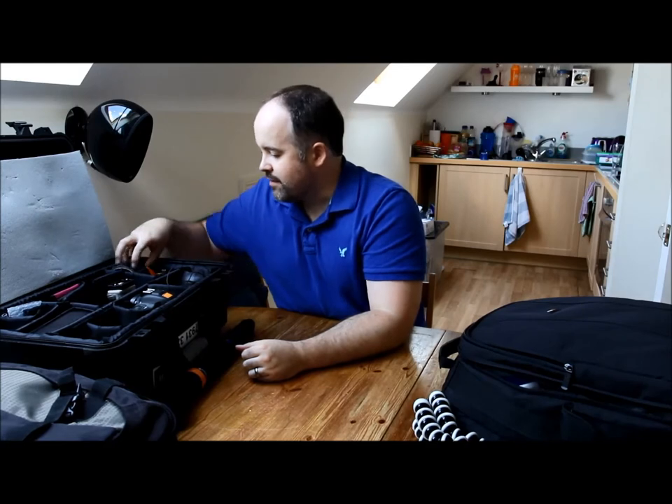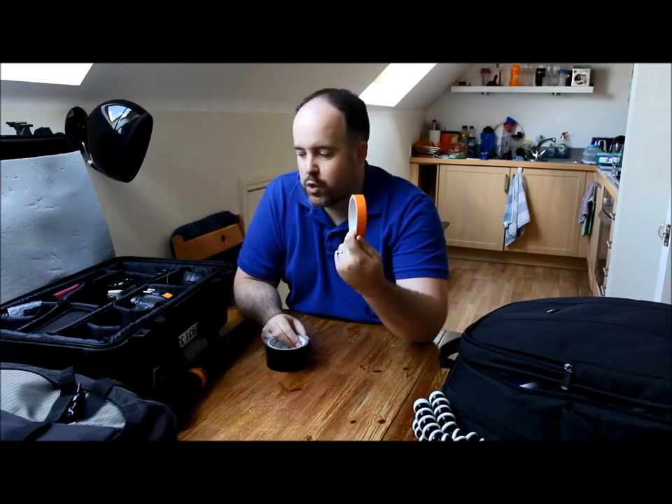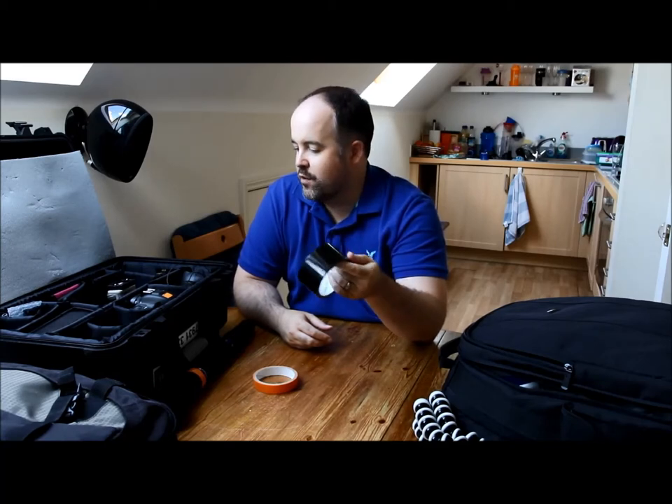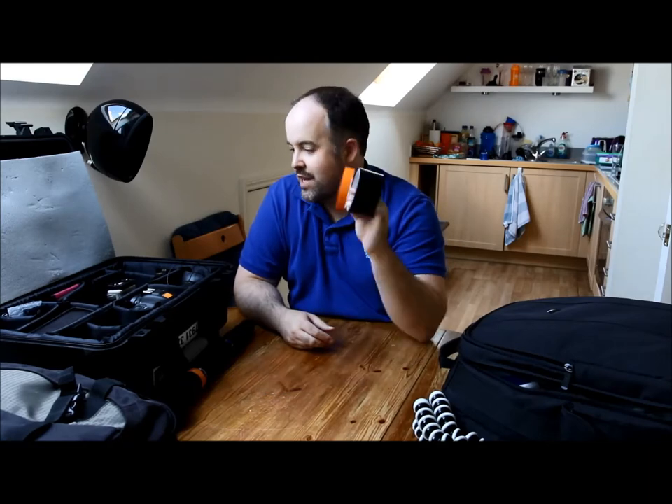Starting over this side: tape. I always have tape with me. The orange tape is my labeling tape — quite a few of you have asked why I have orange tape on my cameras and lenses; it's just to identify quickly that they're mine. I also always have a roll of gaffer tape — really handy for various things.